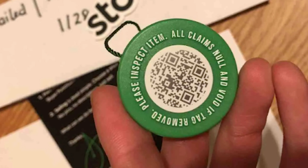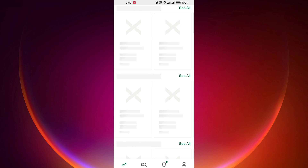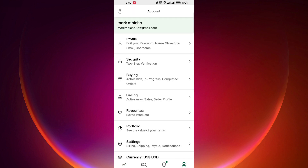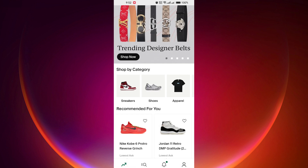So if you want to check for a QR code, simply open the StockX app on your mobile device. If you don't have the app, you can download it for free from the App Store or Google Play. Once the app is open, sign in to your StockX account. If you don't have an account, you will need to create one before proceeding.